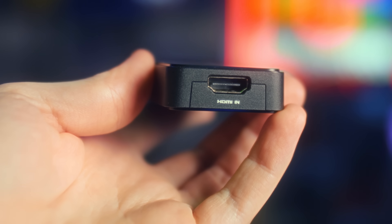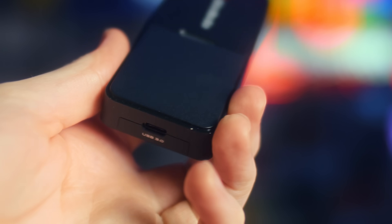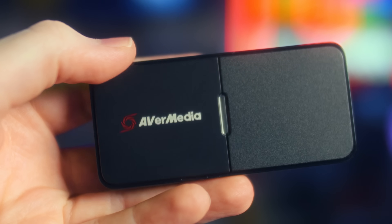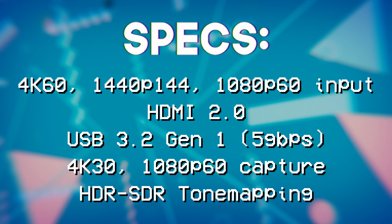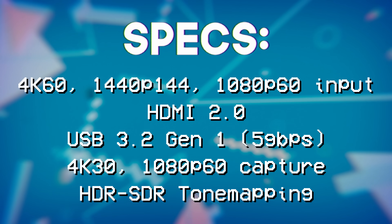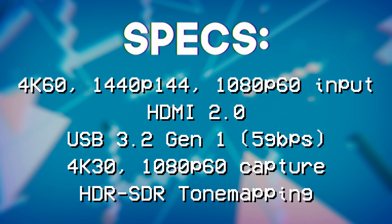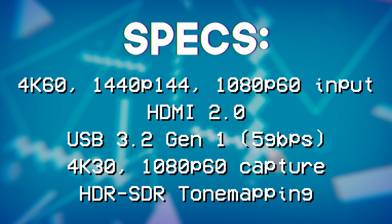This is AVerMedia's newest entry into the Cam Link-like product market — just a basic rectangle, HDMI on one end, USB-C on the other. This one's actually pretty neat because most camera-oriented capture cards, including AVerMedia's previous entry, had no flexibility in support — just 1080p 60 or 4K 30 and that was it, as is the case with Elgato's Cam Links. But this one accepts almost everything, including retro formats, which is wild, and it does HDR tone mapping. Specs-wise: 4K 60 input, 1440p up to 144Hz input via HDMI 2.0. However, it only captures in 1080p 60 or 4K 30, so you can't get a native 1440p capture from it.